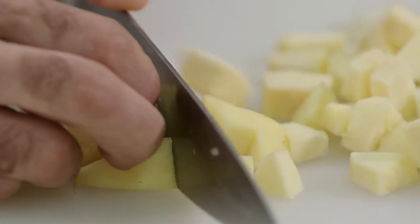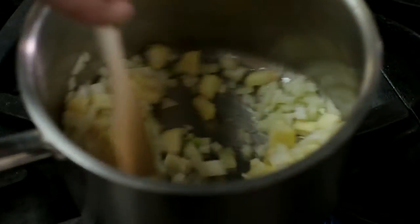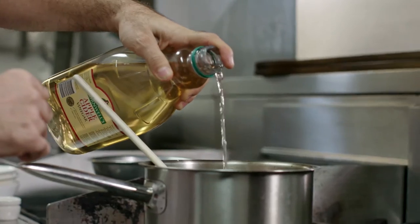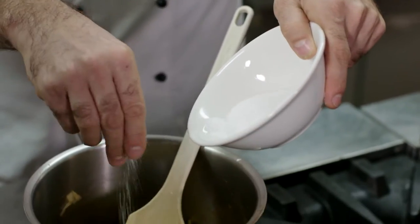In a saucepan we'll add the diced quinces, diced fennel and chopped onion, and we'll add to that the dry sultanas, the Cornwell's apple cider vinegar, the ground ginger, turmeric, cumin, coriander and a little splash of sea salt.